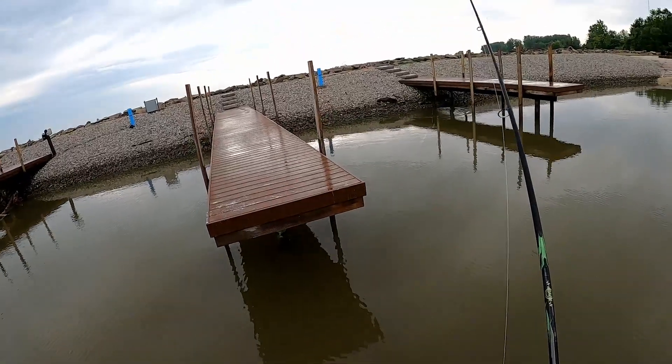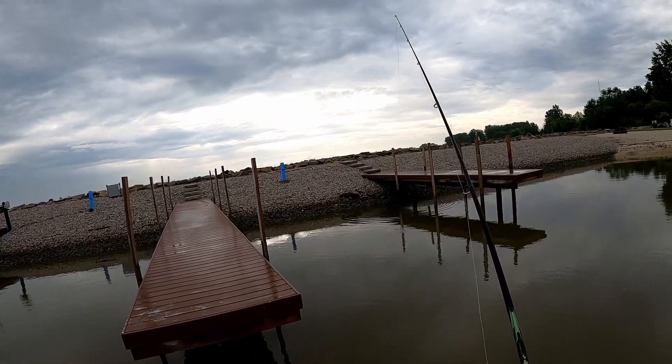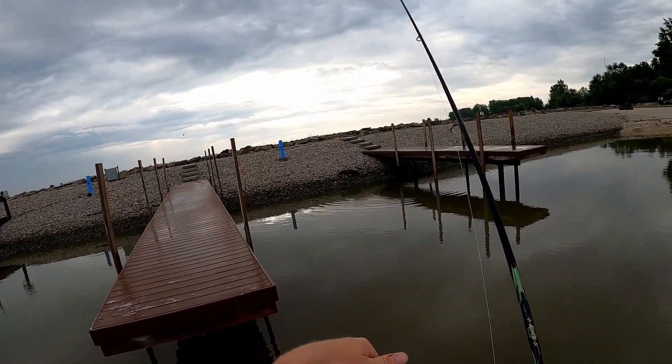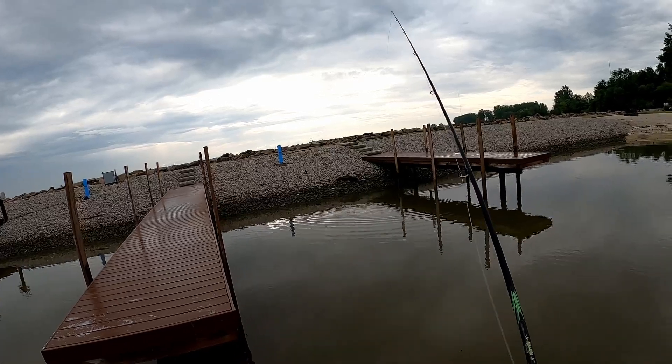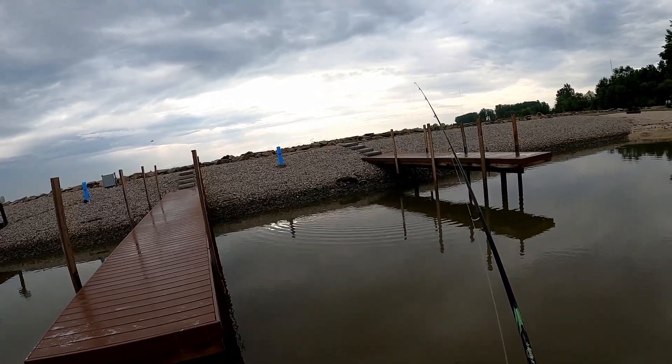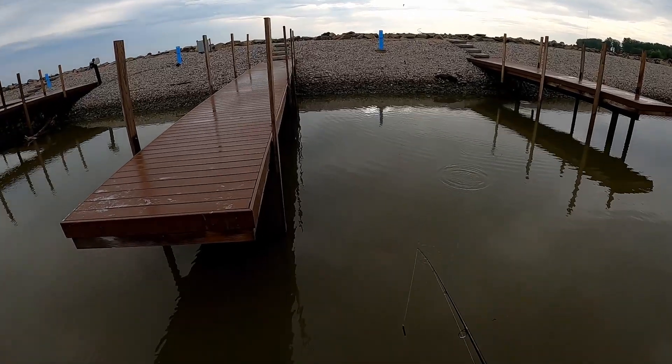So when I'm fishing this Ned rig, what I'm really doing is getting it up there close, and then I'm just kind of bouncing it back towards me. That head's going to stay down, and that rattle is going to start moving as you twitch it. So you're just twitching, bouncing it back towards you, and it's giving you the action that you want.